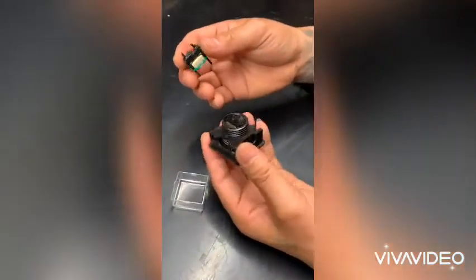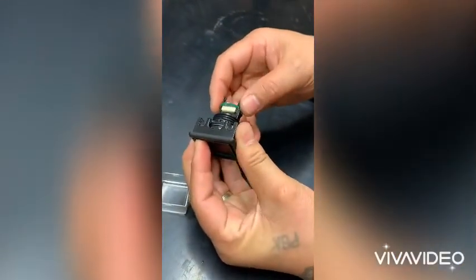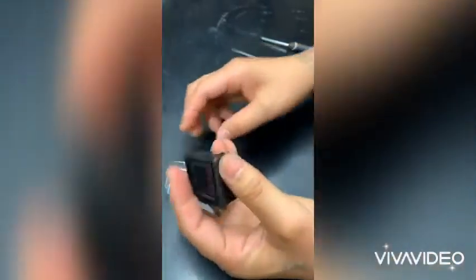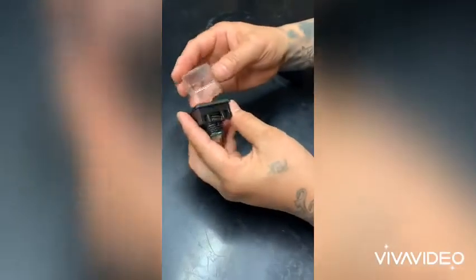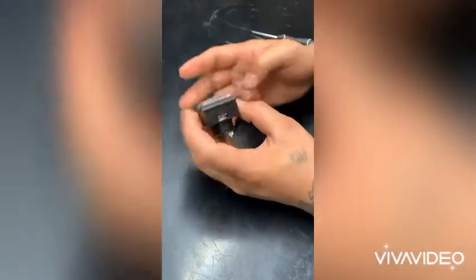And then picking up the PCB and connecting it with the interconnect there. And now putting our lens back on.